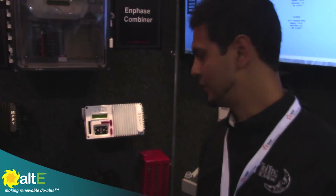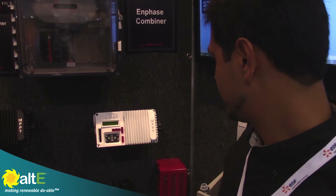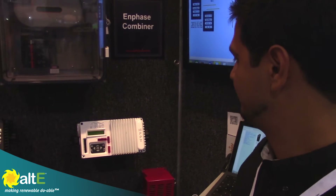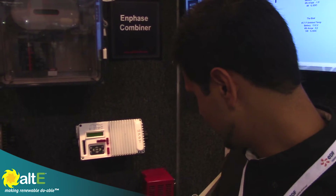Yes, so the Kid and the Kid Clipper. Basically, you can charge your batteries from the Kid, from the wind turbine. There's a rectifier in here.